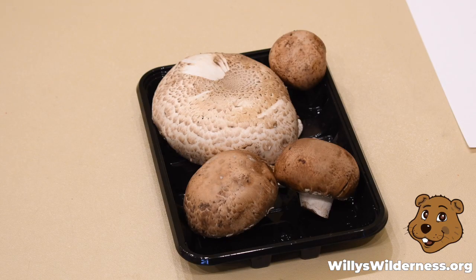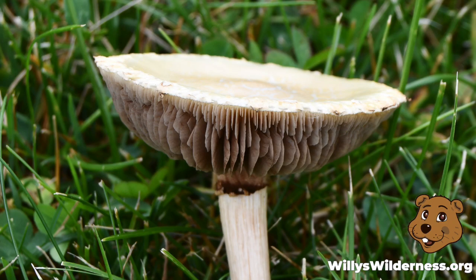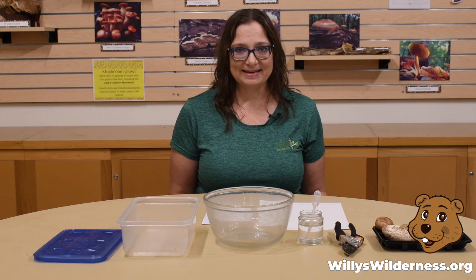Fruit are full of seeds — that's how they reproduce. Mushrooms are not plants, so they're not full of seeds, but they are full of something else that helps them reproduce. Those things are called spores. They're so microscopic that they're impossible to see with your eyes just looking at the mushrooms. But with this experiment, we're going to show you how to find them.